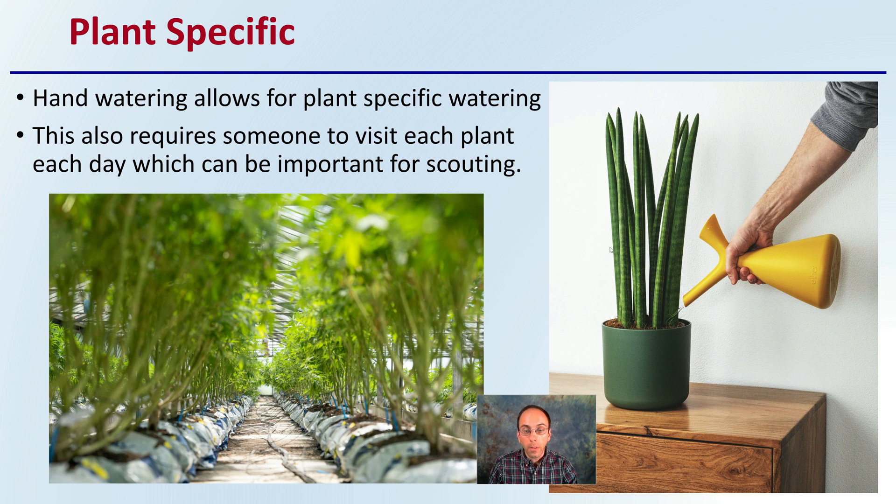First off, the advantage is it can be plant-specific. Hand watering allows for individual plants to get watered individually. This also requires someone to visit each plant each day, which can be important for scouting for disease or insects. Instead of just turning on the irrigation system and having the whole row watered at once, going to each individual plant can be great for monitoring purposes and help ensure every plant gets the water they need.